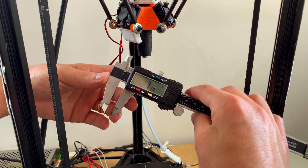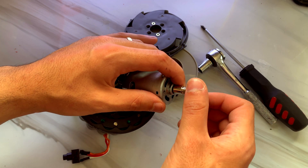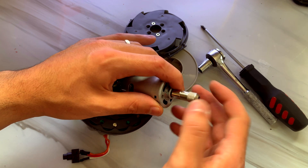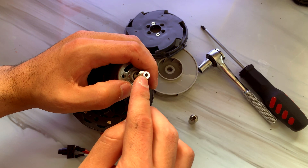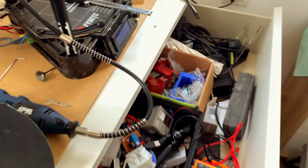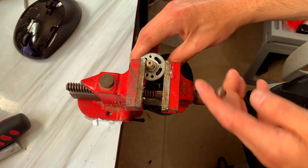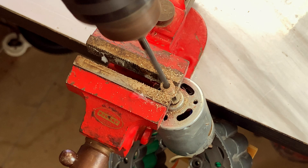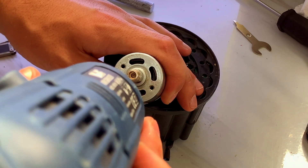Do you believe in miracles? To my surprise, the thread size was the same size as the rotary tool. But the hole needed some small adjustments. I clamped the motor and drilled the hole, then finished it with the rotary tool.